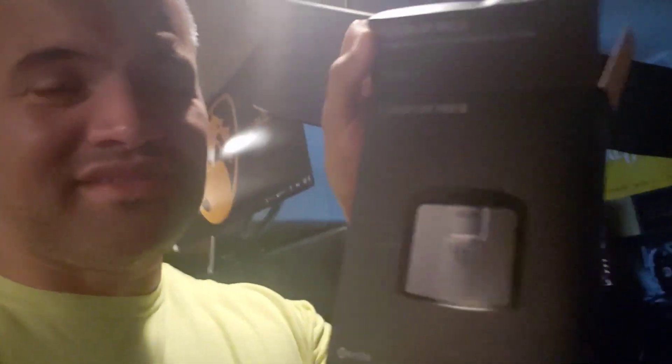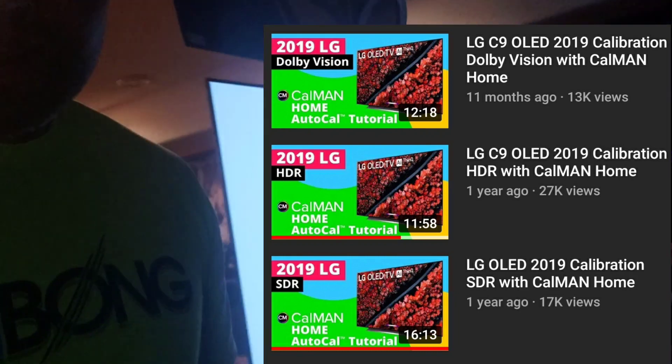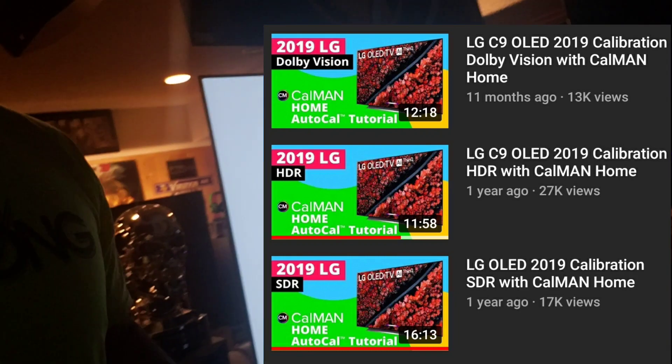Get one of these devices, get the software, and go through the built-in generator in the TV — it's amazing. It's not easy to research, but there are some really good YouTube videos out there from Portrait Displays, the guys that made this software. They have a pretty good tutorial on their website.